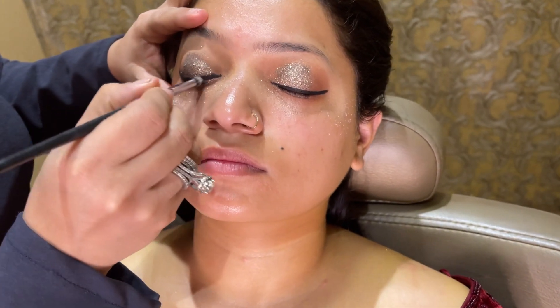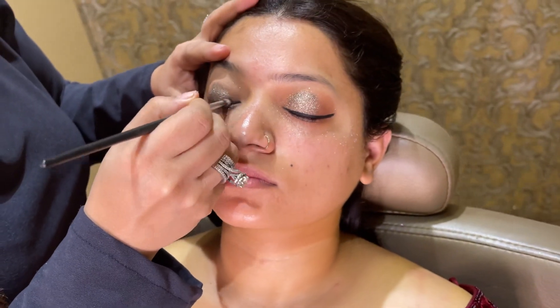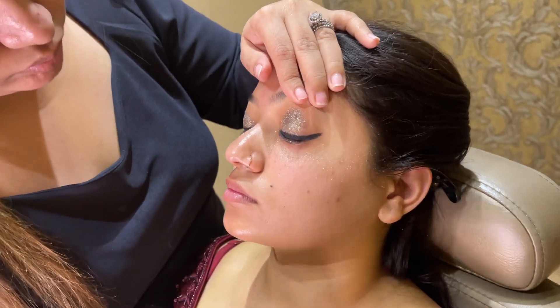Next I am using black eyeshadow. I love doing this because what happens is that the liner doesn't look off — the client also has hooded eyes. Sometimes the liner will look off, so I make sure to set it with shadow.